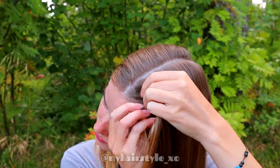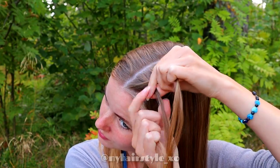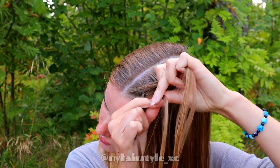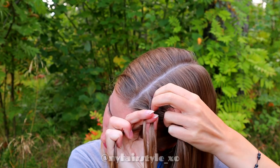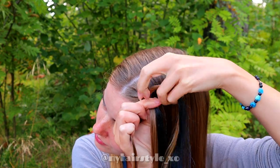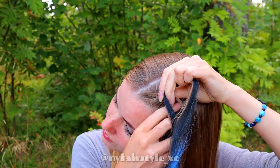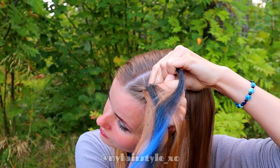Next, take a section of hair and separate it into three pieces. Beginning the Dutch braid — bring the strand every time from the side under to the middle and add hair from both sides. Next, I add extensions again from the right side of the braid and put half of the extension inside the braid at a time.